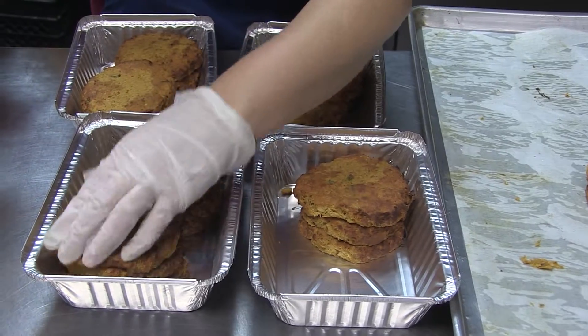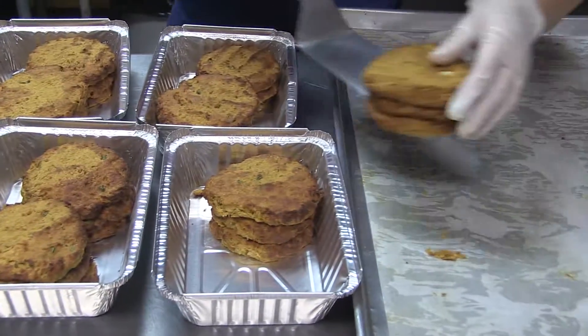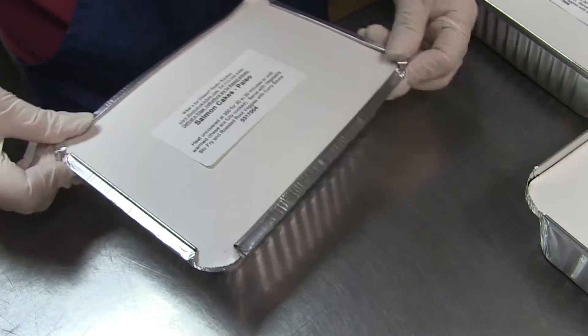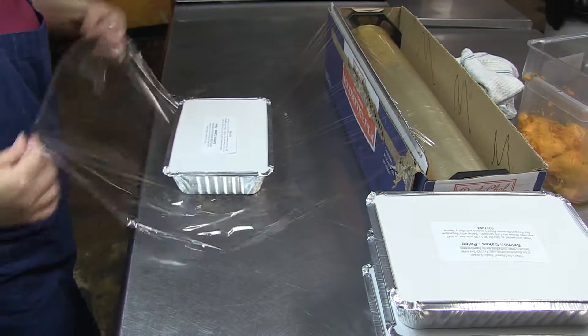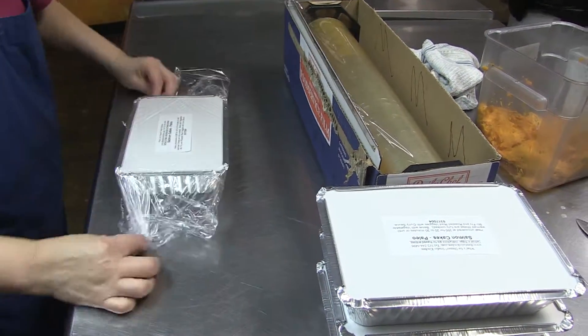We portion them into six cakes into each entree pan. Attach a lid, affix a label, wrap them in plastic, and then we put them in the freezer.